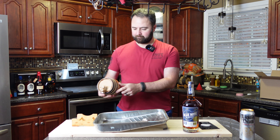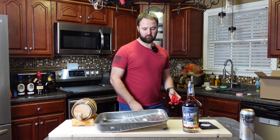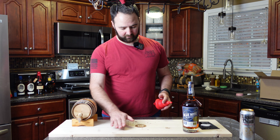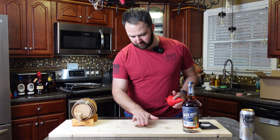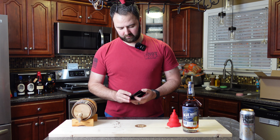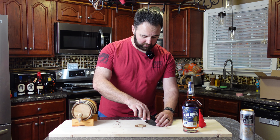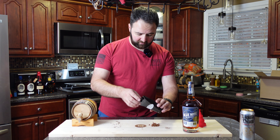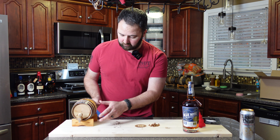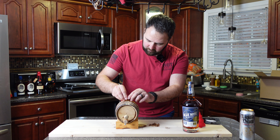A little water never hurt anybody. I'm going to grab my funnel, get that ready to go, and set this back. Got a little bit of mess here — no mind, no bother. Let's go ahead and get into these amber oak wood chips. I'm just going to pour them out here so we've got a decent idea of what we've got. This is the three gram bag, which is what I recommend for this barrel. I'm just going to go chip by chip, grab a couple at a time, and drop them in.